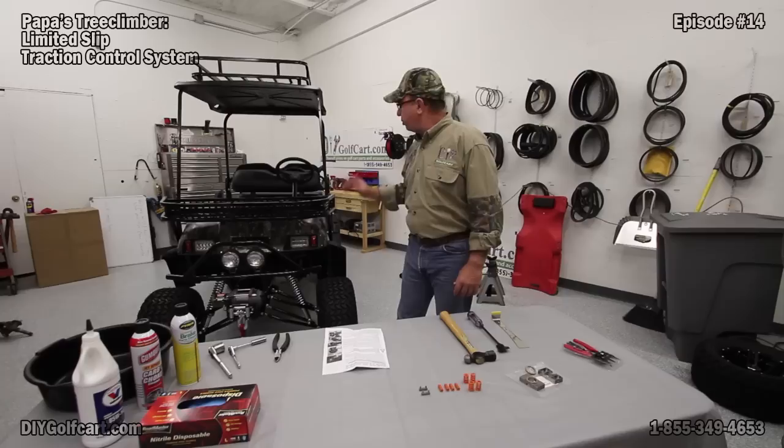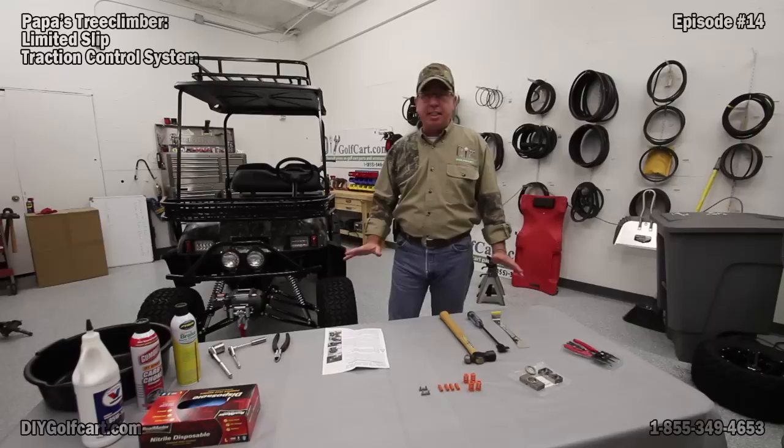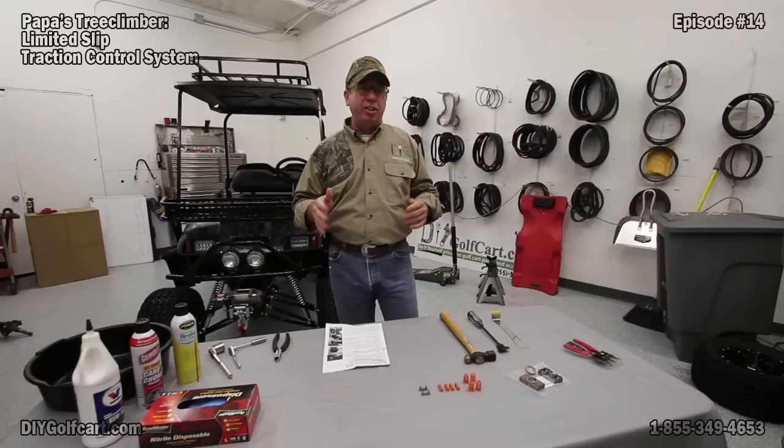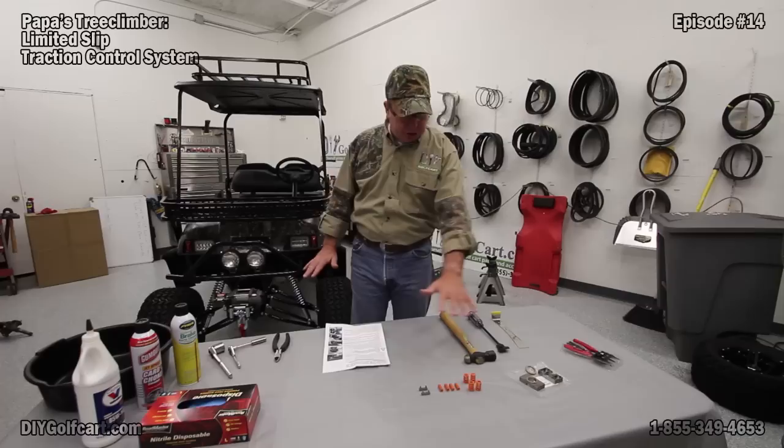Welcome back to another episode of DIY Golf Car Garage. Today's episode is going to be a continuation of our 2003 EzGo TXT — or what's better known around here as Pawpaw's Tree Climber. Today we'll be installing the traction control system. What we'll end up doing is causing the back tires to actually become limited slips — one slips, the other picks up — giving us a lot better traction going up and down hills, through anything we need, and actually more pulling power.